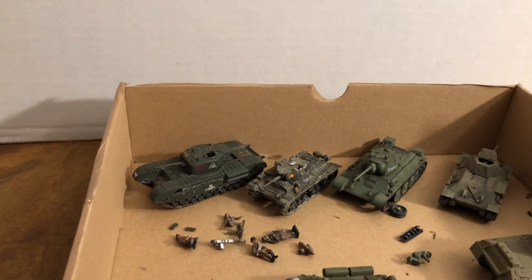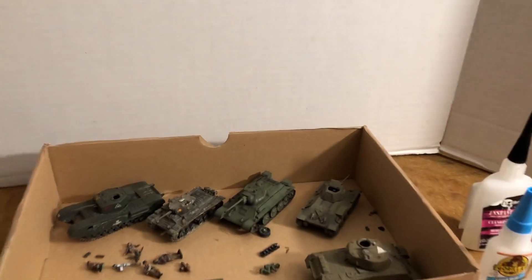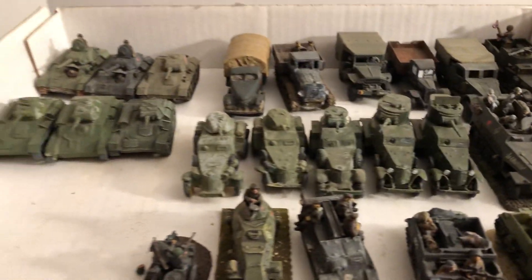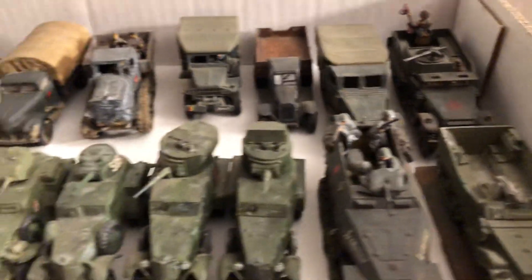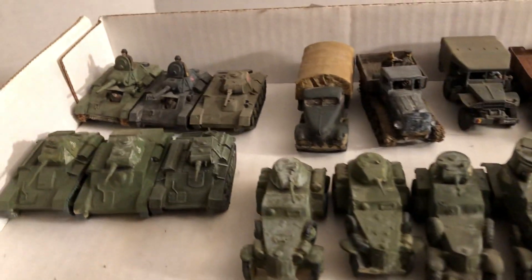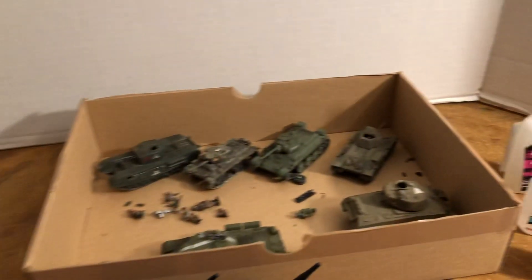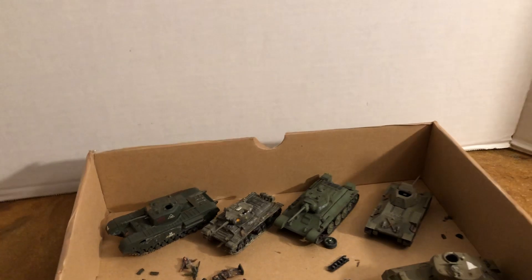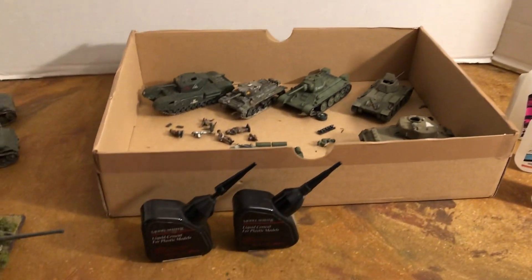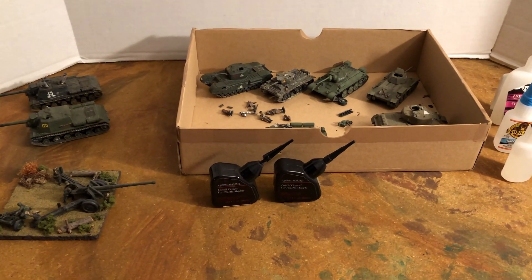I'll just show this for folks that were watching all the way to the end of the video. Here's some of the items for the Russians that are going to go in the trays. They've got their lend-lease Jeep, half-tracks, trucks, armored cars, and some of the T-70s that didn't go in there. They've all been brushed off and ready to go back in. That was a little sneak peek of some of the others for people still watching. Until next time — World War II, 1:72 scale. Thanks for watching.